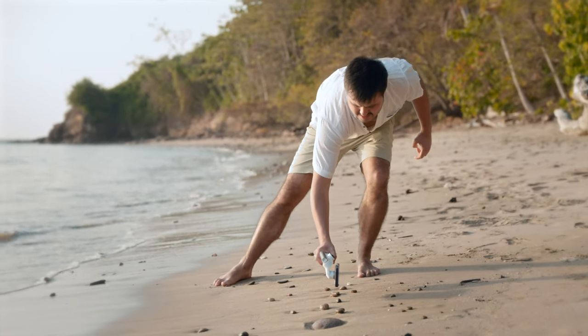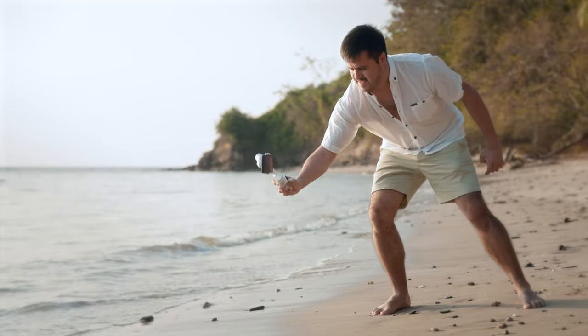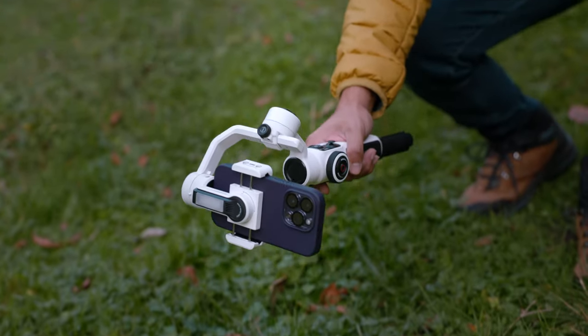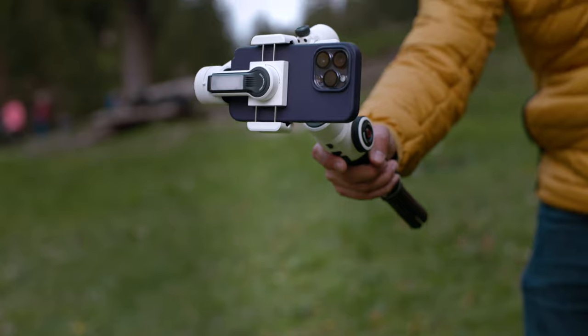Something to mention is that the tilt range is limited on the Flow. So for creating low to high shots, for example, you would have to position the gimbal sideways, whereas with the Zhiyun Smooth 5S, you can point it forward and then move it up, which is more of a natural way of doing it.